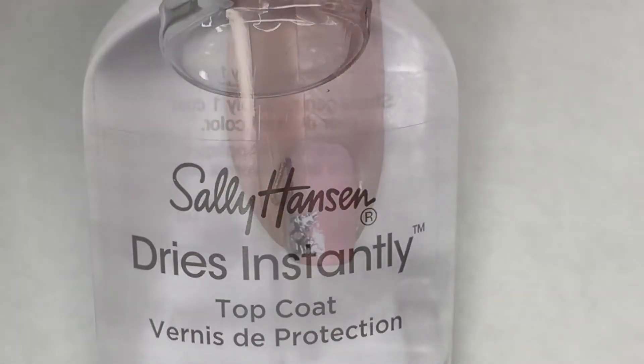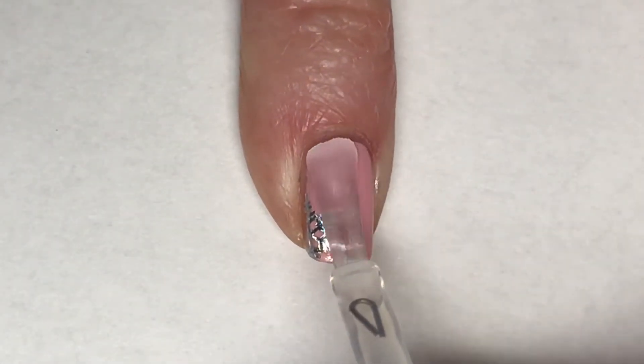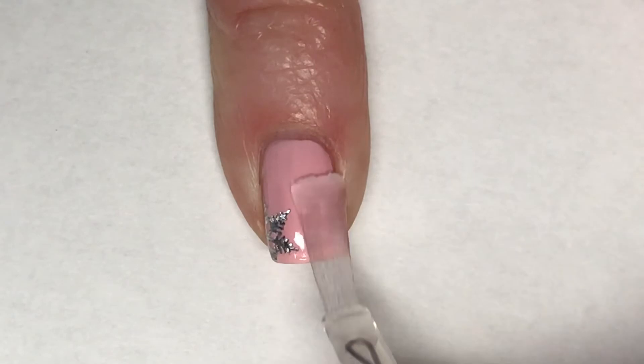After I've applied a snowflake to each nail, I'm going to apply a coat of Sally Hansen Dries Instantly top coat, and this mani is complete.